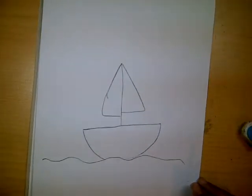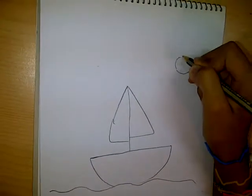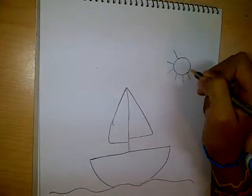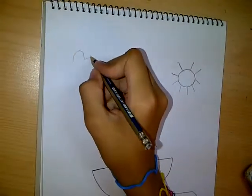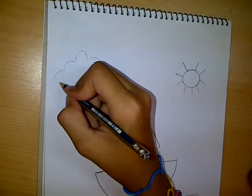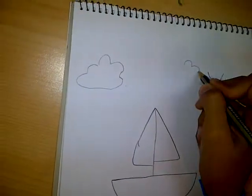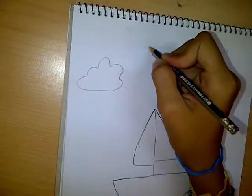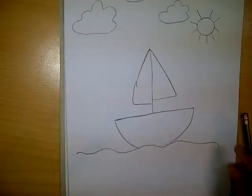That's how we draw a boat, with the sun and the clouds. Then you trace over with the black marker.